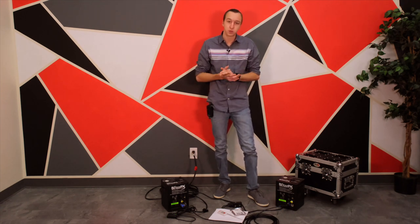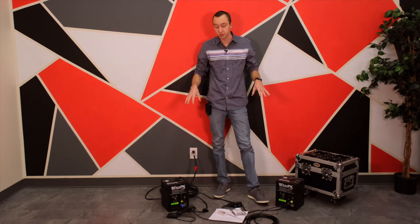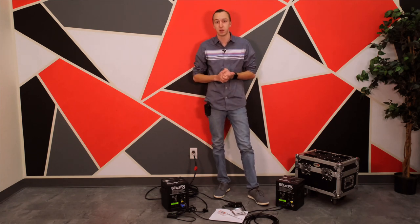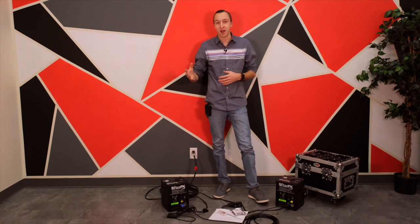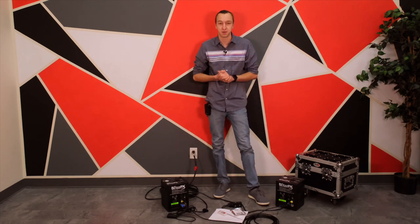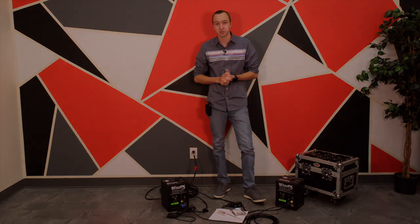That's everything on the basic operation of your Blitz FX units from Pro X. If you guys are in the tri-state area and interested in renting these units, we do have several here at the Red Max Events Bohemia facility available for pickup and drop-off rentals. I hope this video was helpful whether you're out on a gig troubleshooting or looking into purchasing these units. Once again my name is Brandon — we hope to see you guys soon.